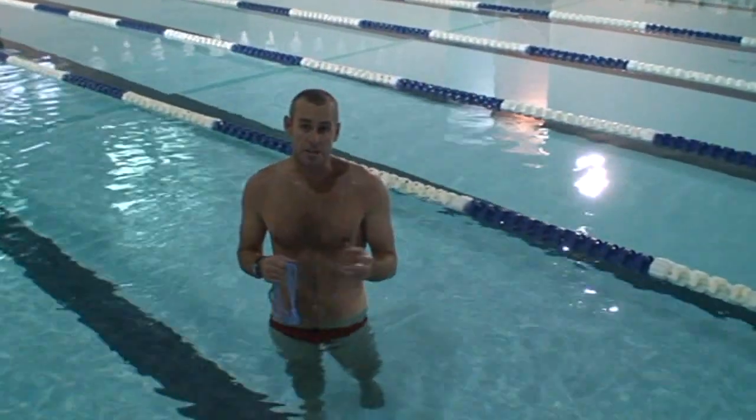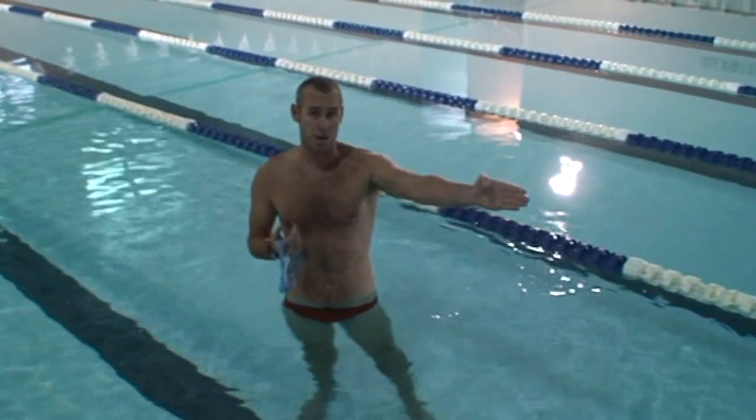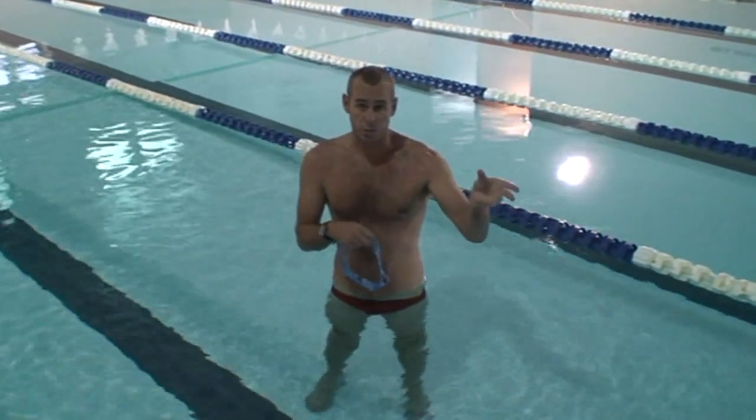We're just going to do 30 seconds on how to do a tumble turn. Concerned about going in the left-hand side of the lane and coming out the right-hand side. Key things: when you're halfway through your flip, you need to start twisting.